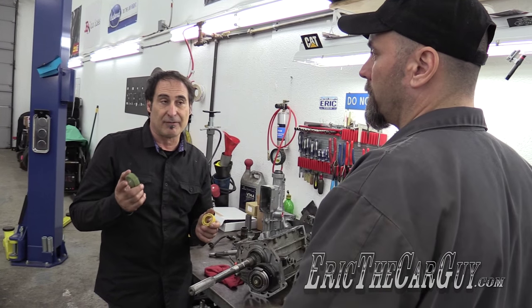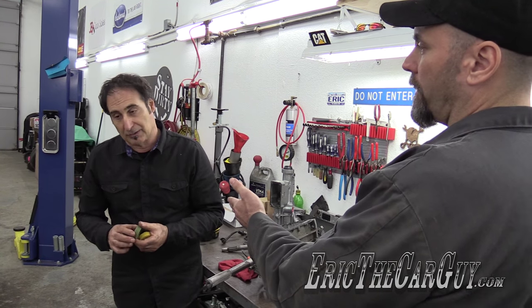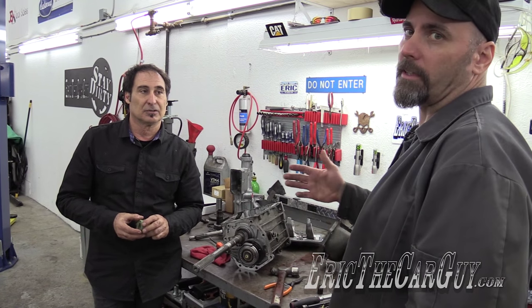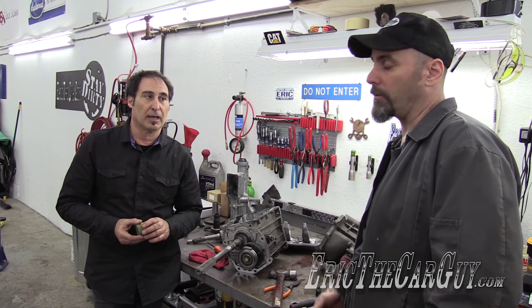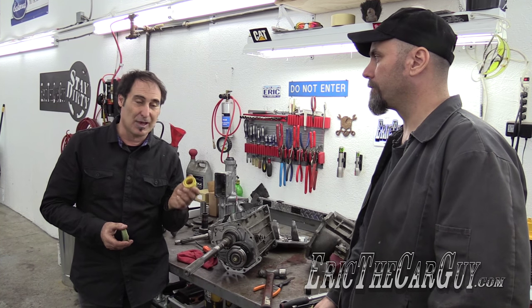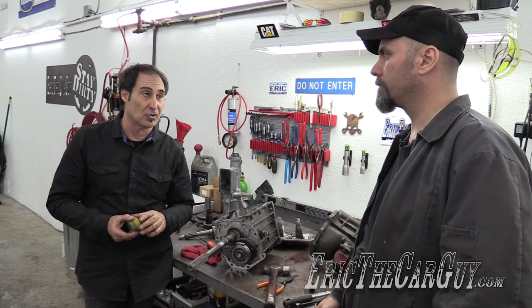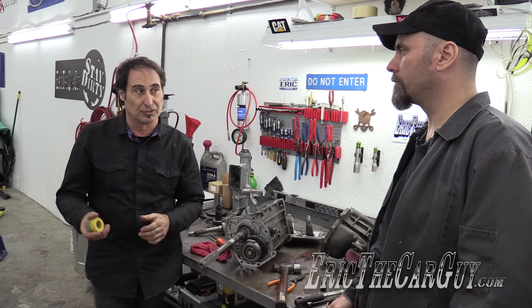Paul has a calculator on his website that we'll link to in the description. It works for Ford, Chevy, and Mopar. You have to know your variables: whether you have a seven, eight, or even nine tooth drive gear. Once you know that, along with your tire size and axle ratio, you can figure out your driven gear tooth count.